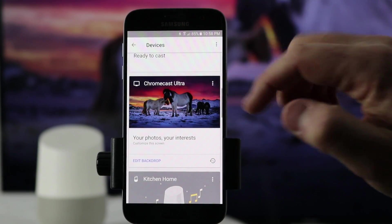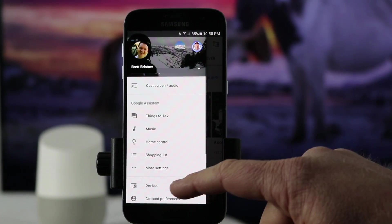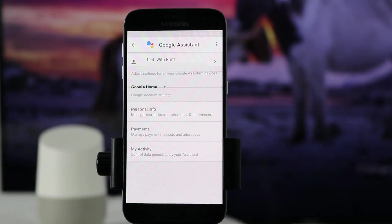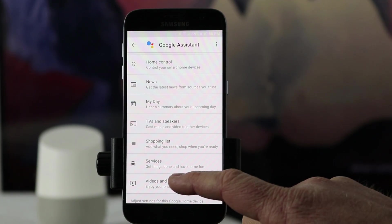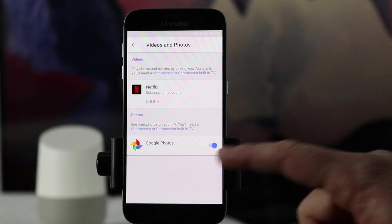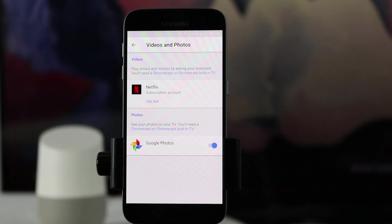Then you'll want to go back to the main settings screen and click menu, then go to more settings. When you go to more settings, you'll scroll down and here you'll see videos and photos. You want to select Google Photos and make sure that is on, so that you can control Google Photos from the Google Home to your Chromecast device.